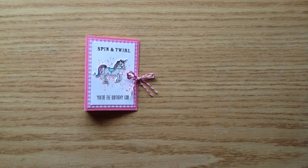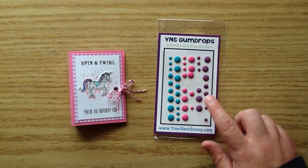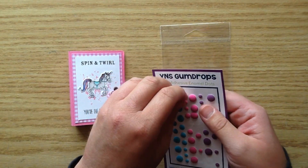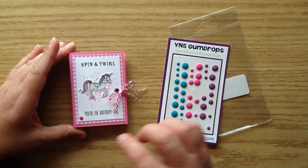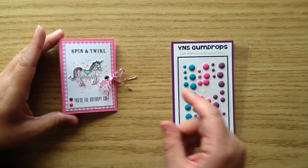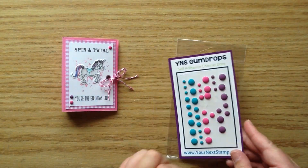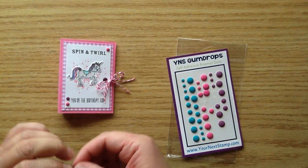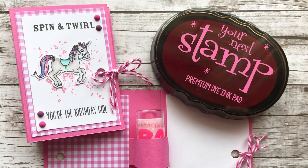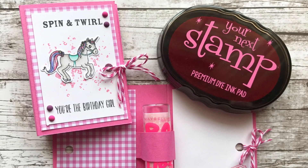I also added some Your Next Stamp Pretty Peacock Matte Gumdrops — the smallest size, in purples and pinks. I'm placing a little pink one and a little purple one at the bottom and top; it just adds a little dimension and a pop of color. I'll have all the products linked below so you can find them in the Your Next Stamp store. So that is my little chapstick holder — I hope you guys enjoyed this video! Please head over to the Your Next Stamp YouTube channel and subscribe, and I'll see you for next week's video. Bye!